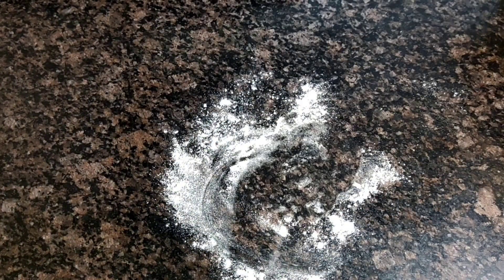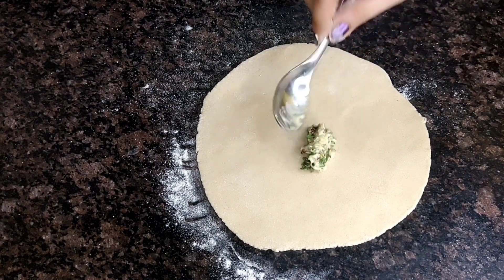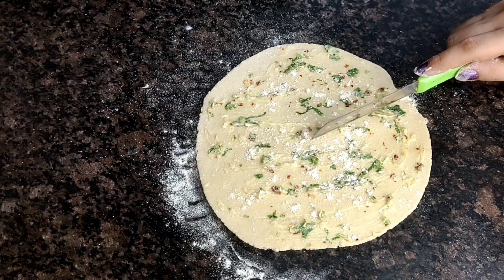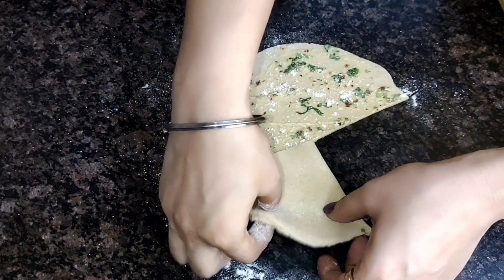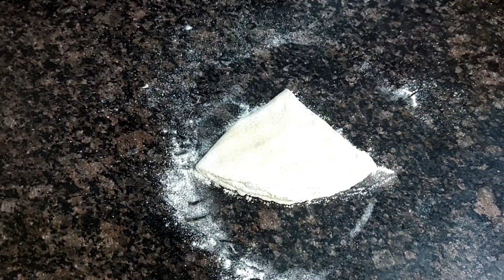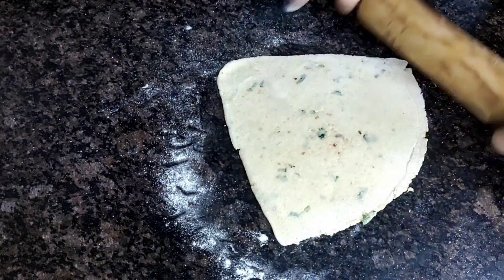Now we will make the prantha. I have dusted it and now we will roll it into a big round shape. We have to shape it carefully with a little pressure at a time.